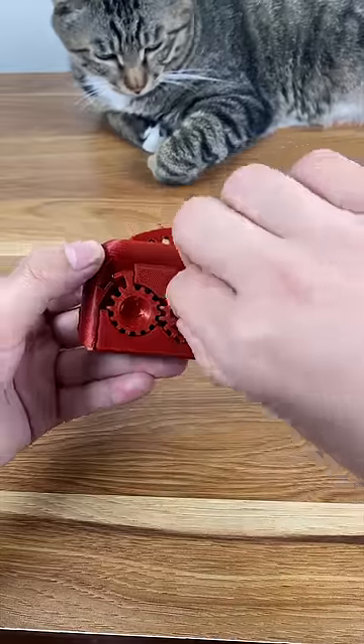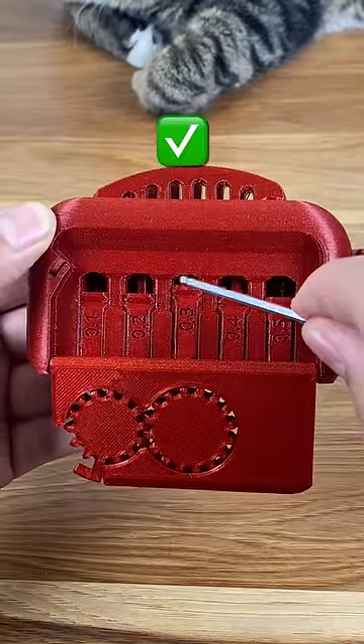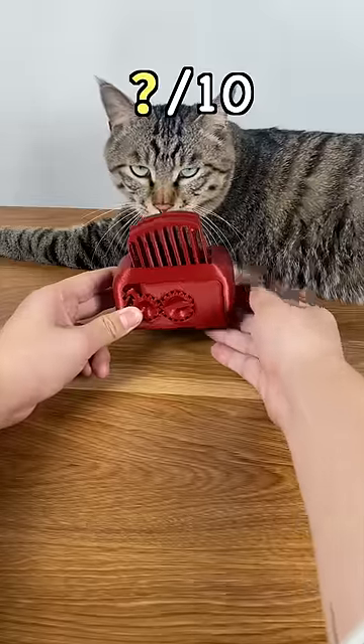And finally, we have the tolerance test. 0.5 — check. 0.4 — check. 0.3 — check. And 0.2 — nope. On a scale of 10, what score would you give this printer?